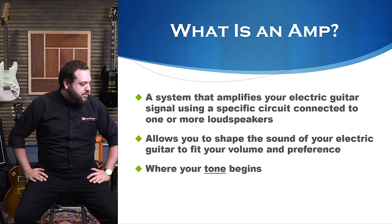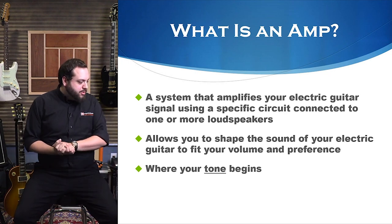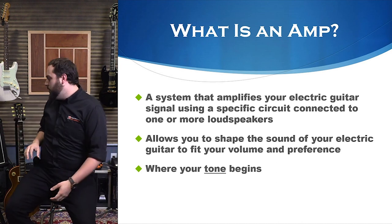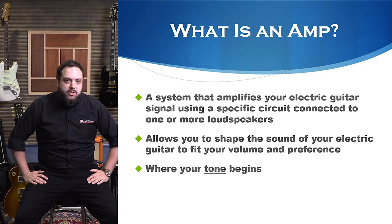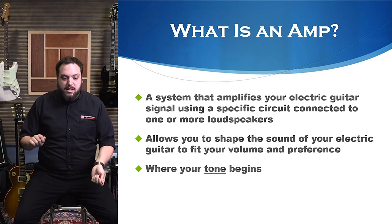So what is an amp? That's literally the most basic question we can ask ourselves. An amp is a system that amplifies your electric guitar signal using a specific circuit when it's paired with a loudspeaker or speakers. It allows you to shape the sound of your electric guitar and fit your volume to whatever use you may need it for.